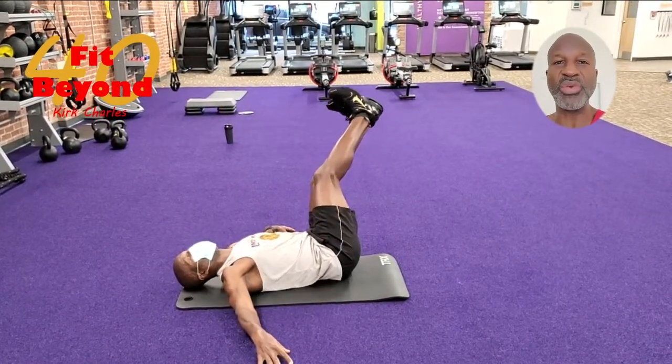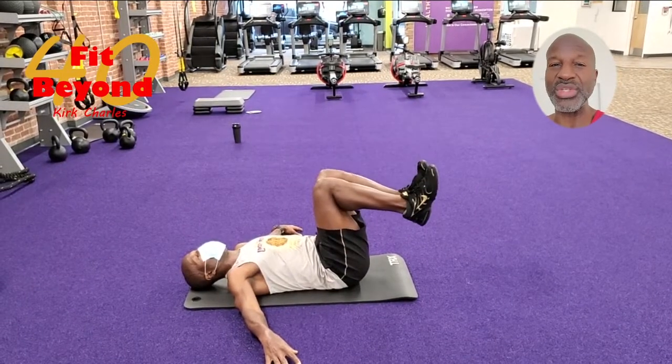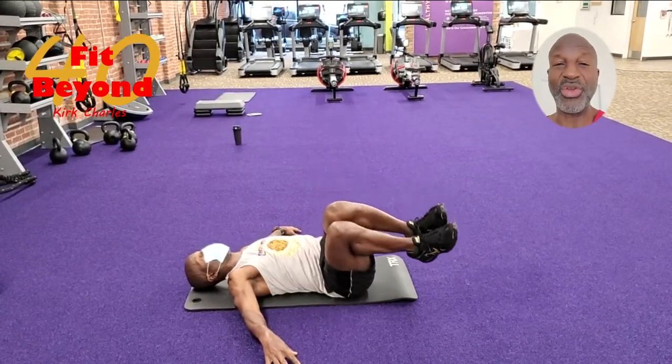If that exercise is a little too difficult for you, you can bend your knees and go from side to side. Bend your knees at about a 90-degree angle.